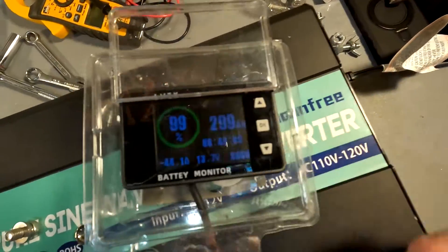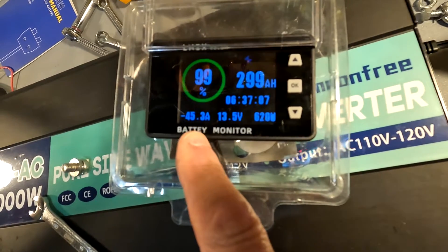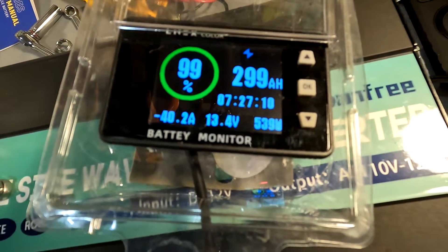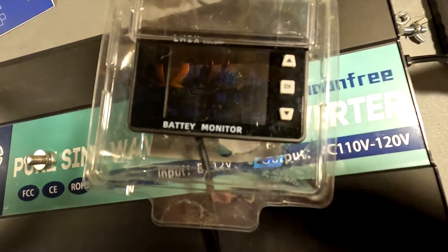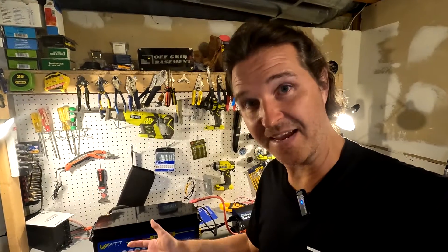The amp draw is right around 40–46 amps, which will settle back to about 40 — a perfect 0.2C discharge rate. After about six hours the monitor reads 94.4 amp hours remaining. Subtracting from 100 gives us an additional 5.6 amp hours, meaning the battery's total capacity is 205.6 amp hours. It exceeds its rated capacity, which is a good thing. I'll charge it back up and then perform maximum amperage tests.